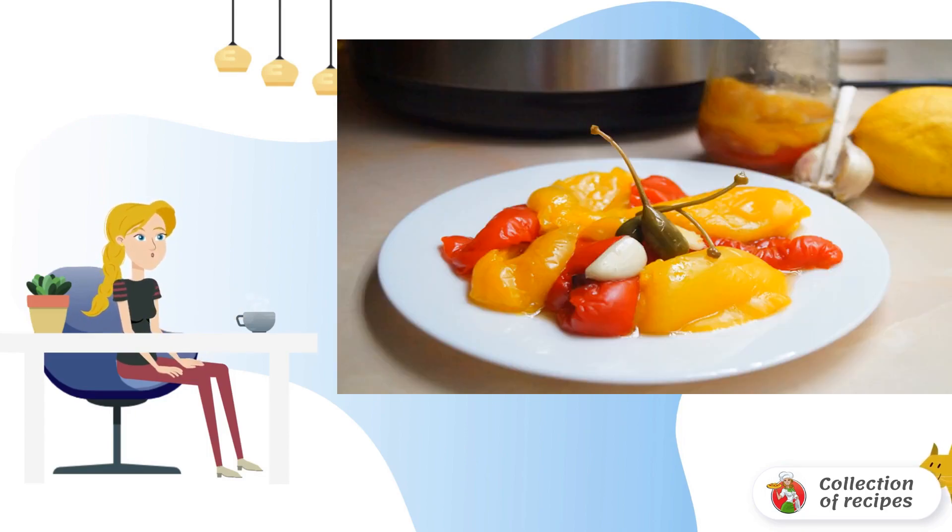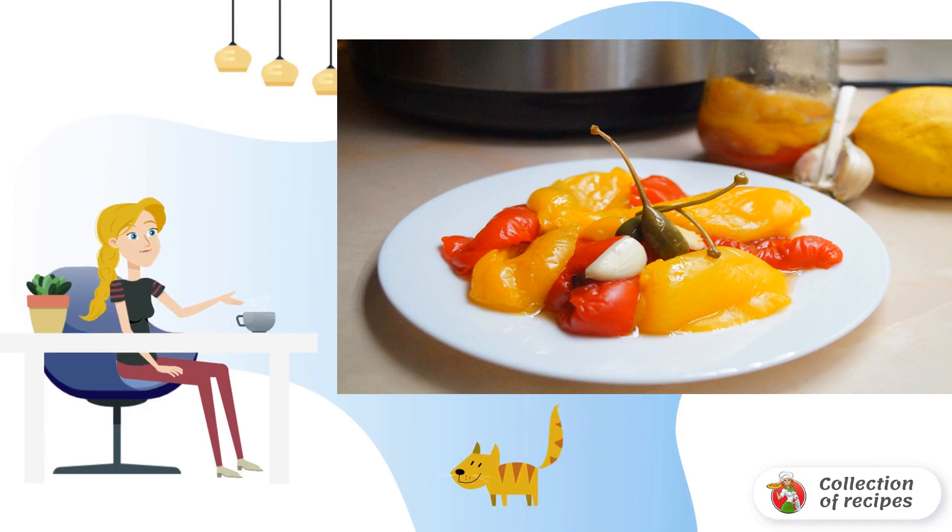After that, we put the pepper on a dish and prepare the marinade. Mix the vinegar with spices. Add the juice after the pepper, and add the garlic. Mix everything together, and pour pepper on the dish with this sauce.